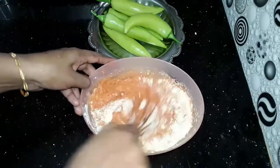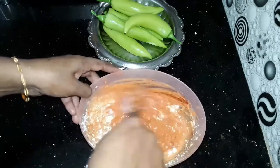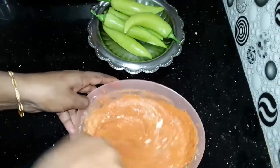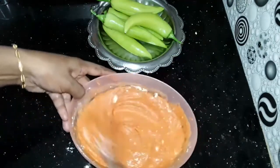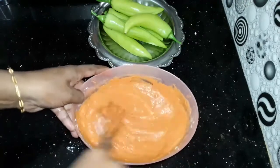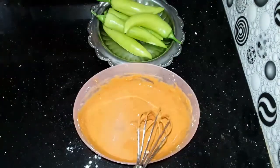The batter is the same consistency. I used to make a color in Kashmiri style. I didn't use the color this time. This is the batter — the batter is the right consistency.